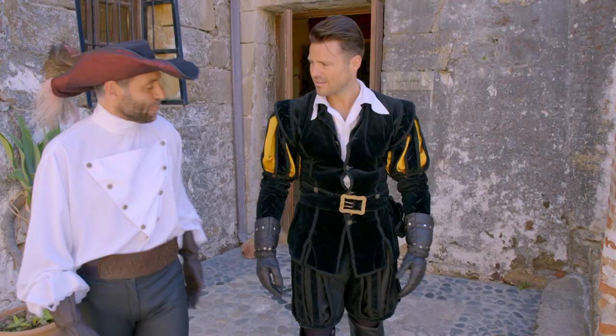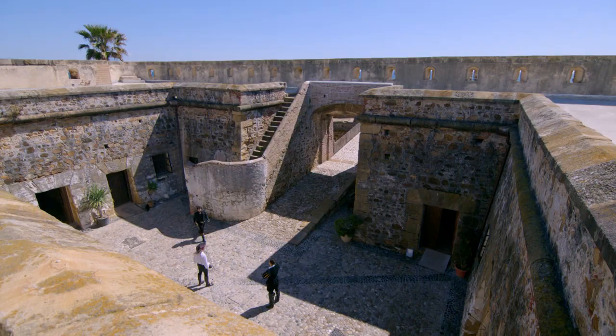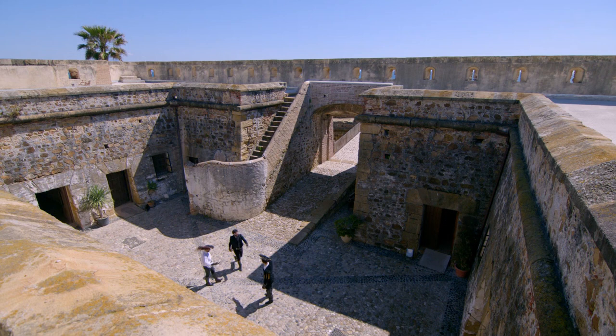I feel pretty cool. We'll see how I am with the sword, because I could be all the gear and no idea. You know what that means? Gracias, Javier.